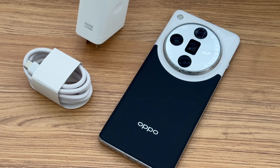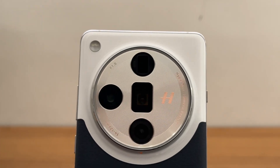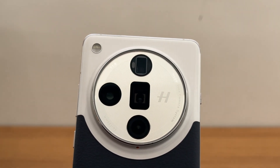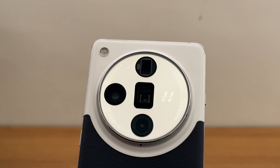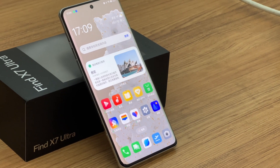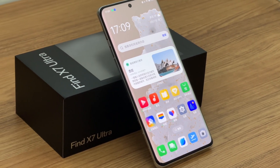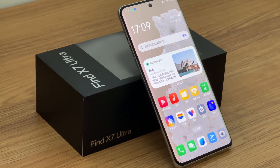Compared with the OPPO Find X6 Pro, the appearance has not changed much. It has a large camera module, which enables it to support up to 6-fold optical zoom and 120-fold digital zoom. It has a 6.82-inch display that can support up to 2K. The display can automatically adjust brightness and color temperature to protect your eyes.